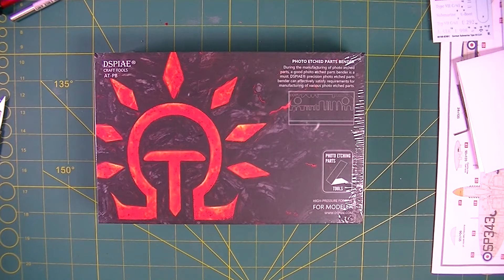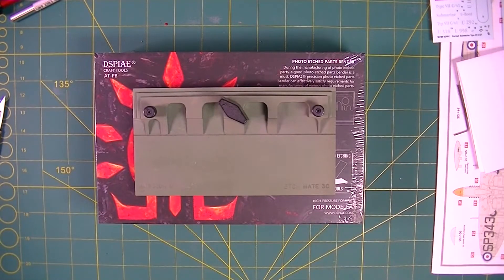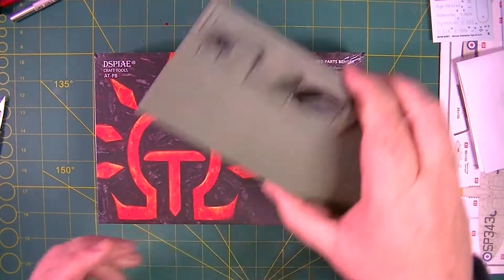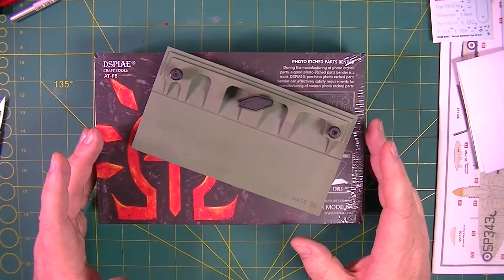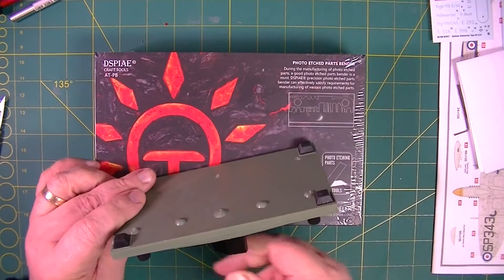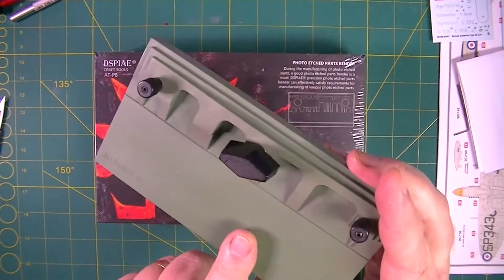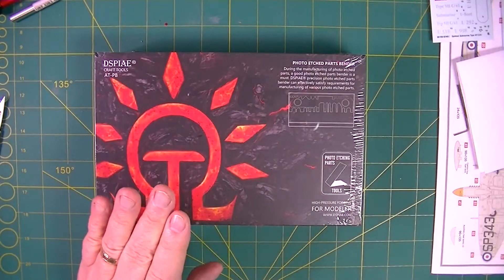Now I have got another parts bender — time for a big admission. I have the Mission Models parts bender. It's okay, it does the job, but I've never been fully satisfied. They used to do a die-cast one which I meant to get but didn't, and then they replaced it with this plastic one. So we'll see if the Display one is going to be better. There's nothing wrong with the Mission Models one, but I love my tools and I love a bit of die-cast.